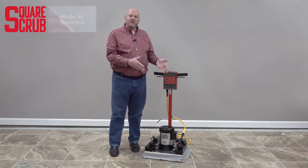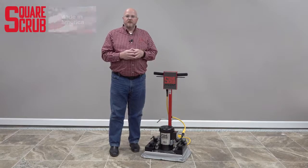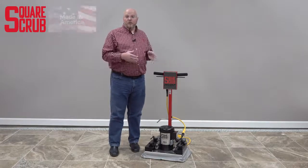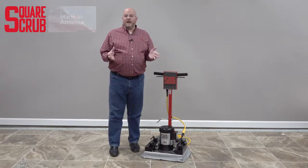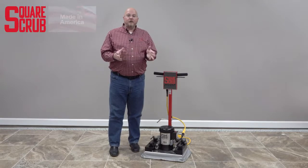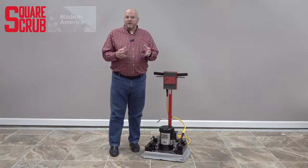The Pivot comes in a 20 inch by 14 inch size or a 28 inch by 14 inch size. In this video, we're going to look at the Pivot, take a look at the components, see the Pivot in action, talk about how to prepare it for use, how to prepare it for storage, and talk about the wide variety of applications for the Pivot. So let's get started.